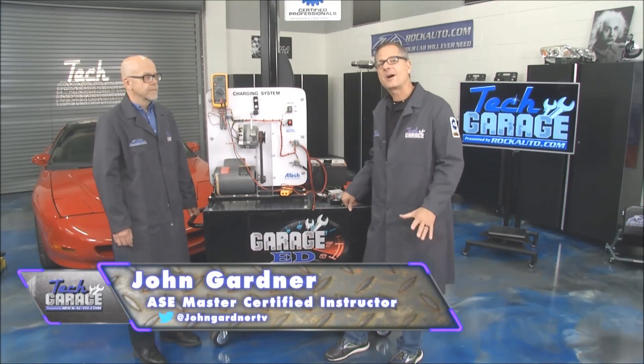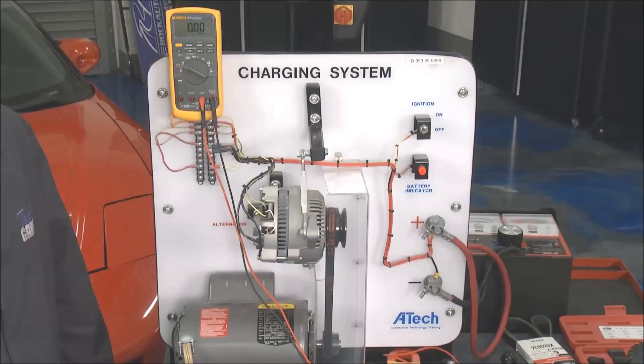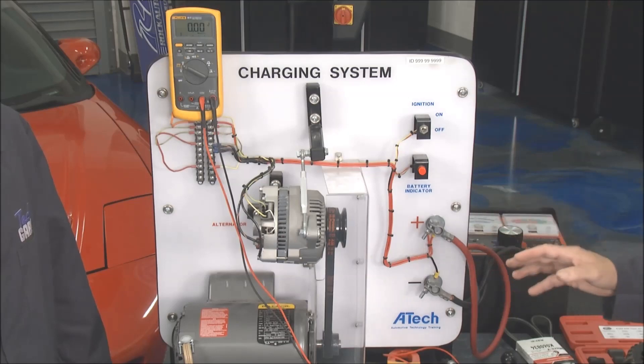Welcome back to Tech Garage presented by rockauto.com. This week we're going to dive into the diagnostics on charging systems.